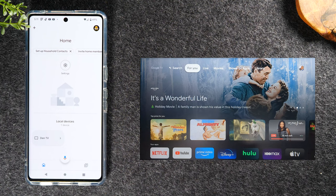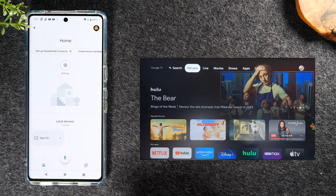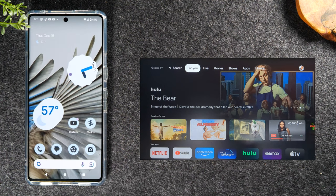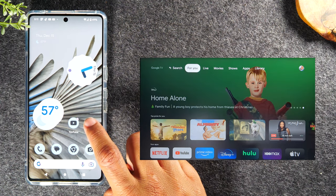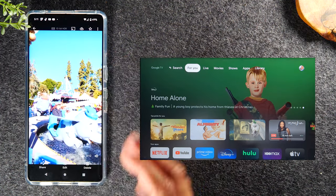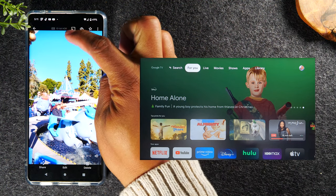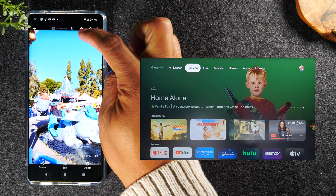For the second method, if you don't want to mirror the entire screen and just want to send a video you're watching to the TV, here's how to do that. I'll start with a video I took on my phone by going to the Google Photos app. This is a video I shot at Disneyland. Go to the top of the screen and there's a small cast icon — tap on that icon.